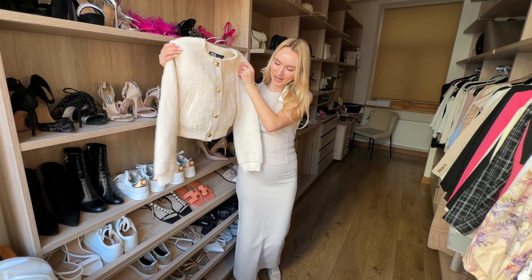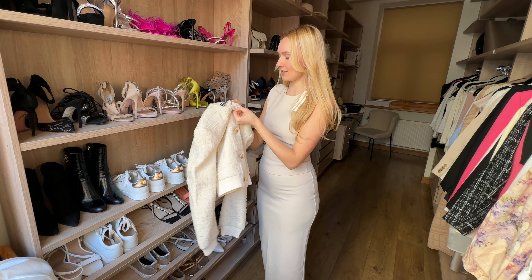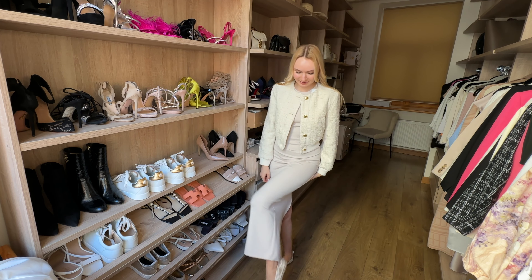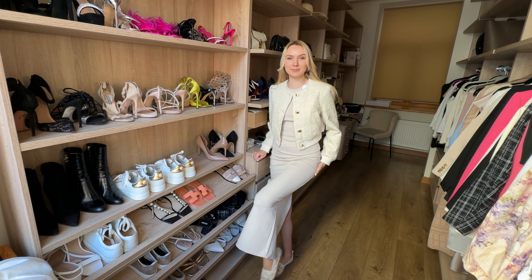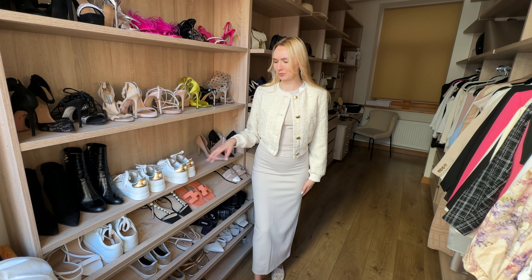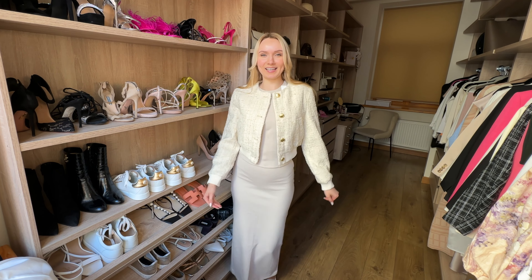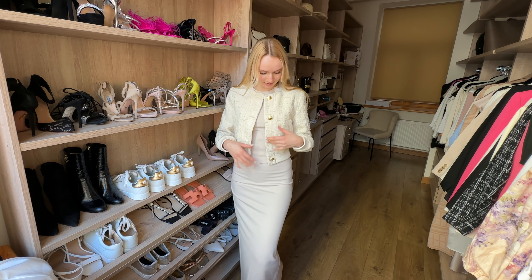Look at this cute bomber jacket — it looks so expensive, the buttons look amazing. So let's try this on. I have my cute little shoes on from Chloé, just some cute espadrilles — a bit summery but whatever. I could probably wear trainers with this and I think it would look cute as well. What do you think about this jacket with this set, or the jacket by itself just with something else?